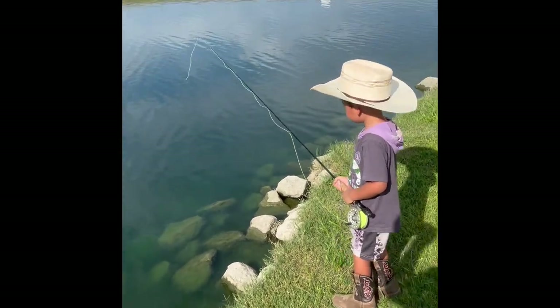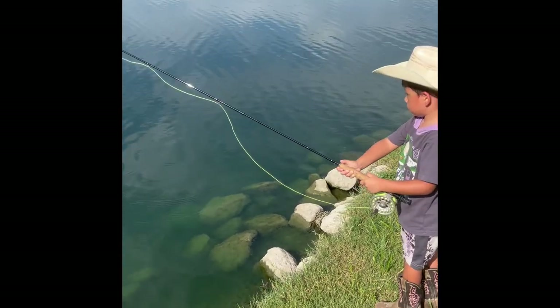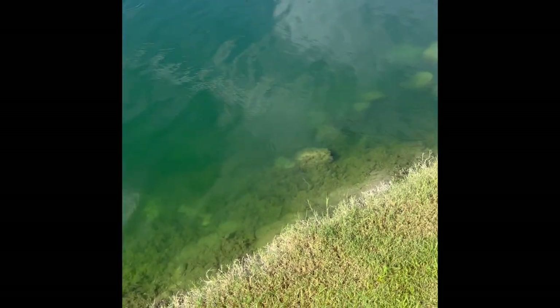Now cast it. Cast again. Whip it up. Whip it. Now pull all the way back. Pull it back. Pull it back. There you go. Right there. Good job.